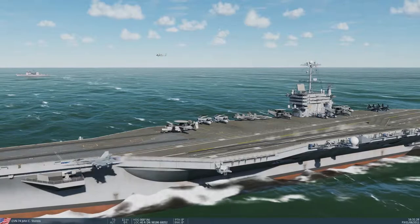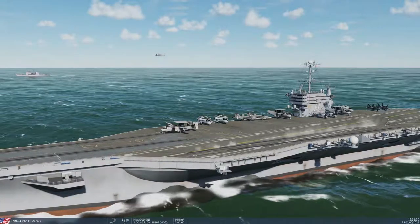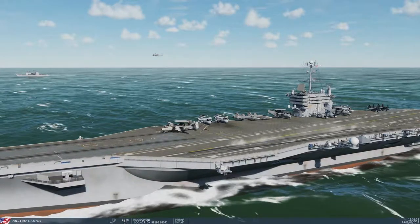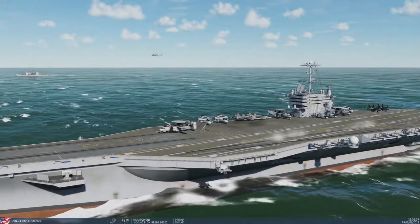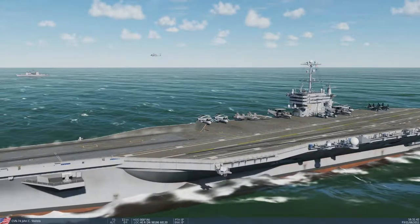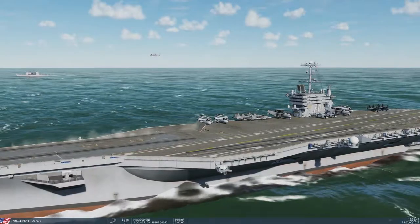Case two is where the pilot might hit some instrument conditions on the way down, but ceilings are greater than a thousand feet and visibility greater than three miles. Case three is when the weather is lower than that, or if it's at night. Since case one is the operation we'll probably be doing primarily, I'm going to look at that for right now.